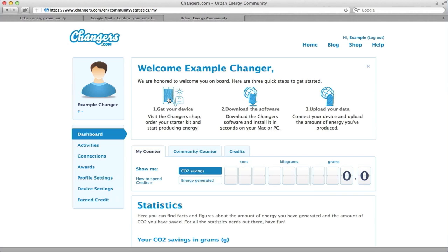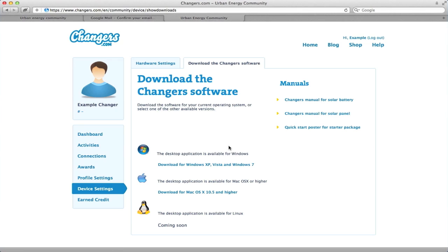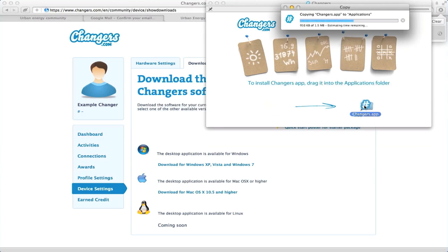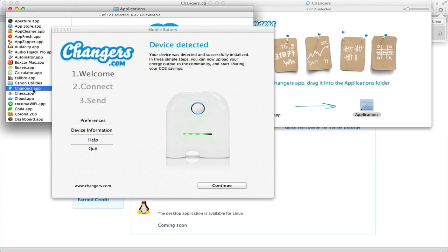So you have a device which we have already unboxed. Now you just need to download the software. Since we are on a Mac, we are downloading the Mac version. All you have to do is drag the icon into the Applications folder. Open your software and connect your device to the community.